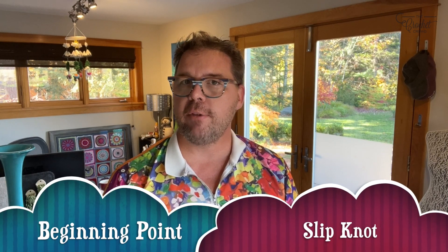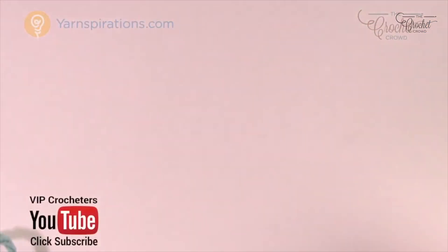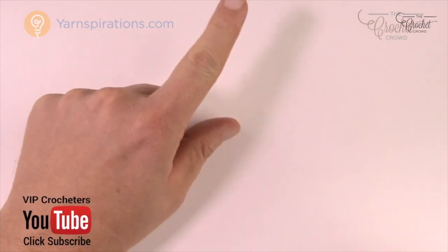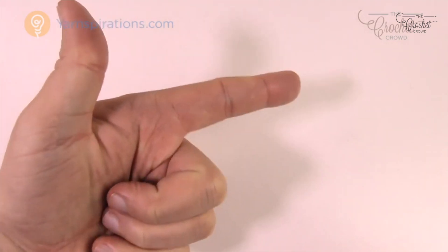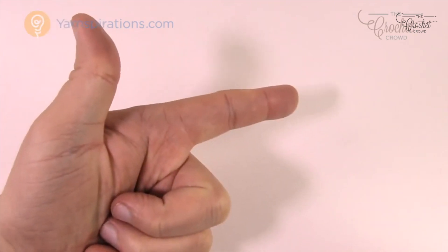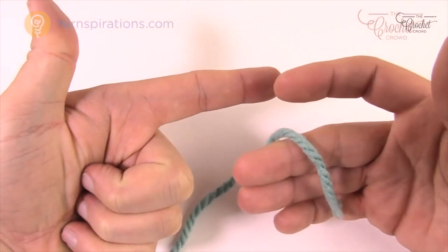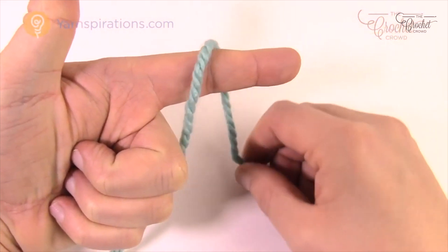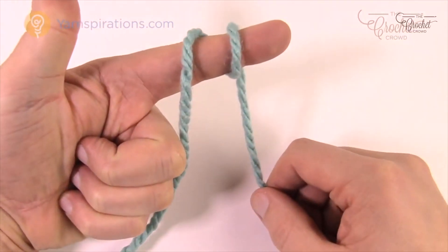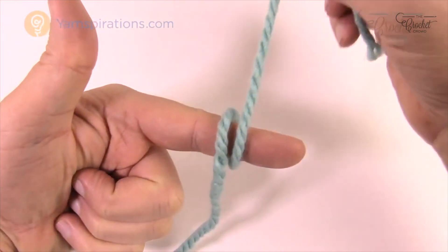Now I'll take you to a pre-recorded video on the slip knot — you need this to get started. There are no knots tied before this process. Imagine someone sitting across from you and you're going to point at them. Turn your hand over — it looks like you're holding a gun with your fingers extended. Grab the other strand with your fingers and pull it up over your finger and around once.